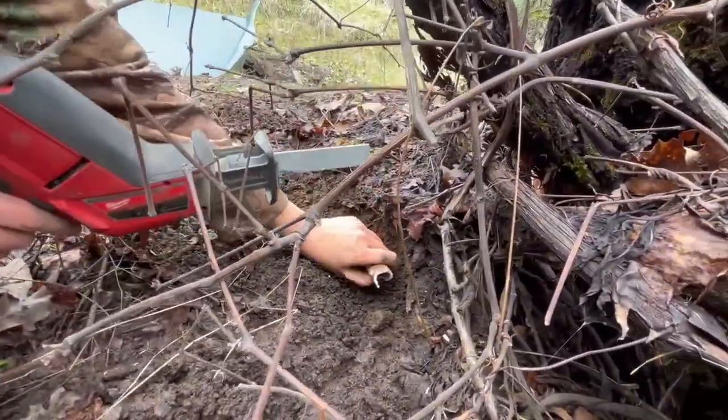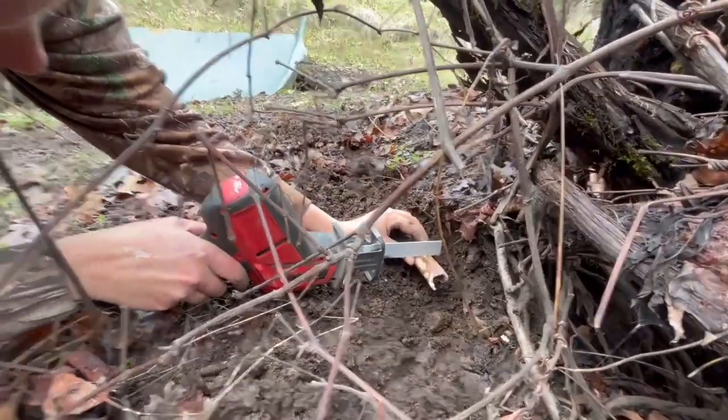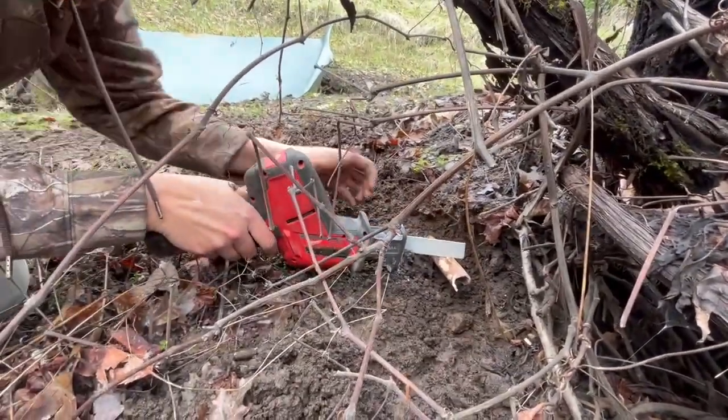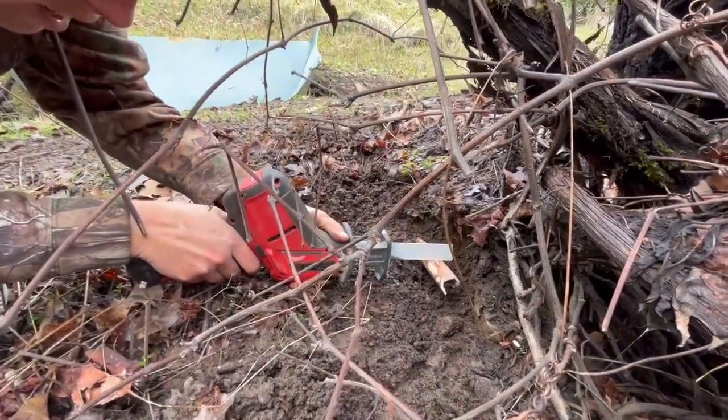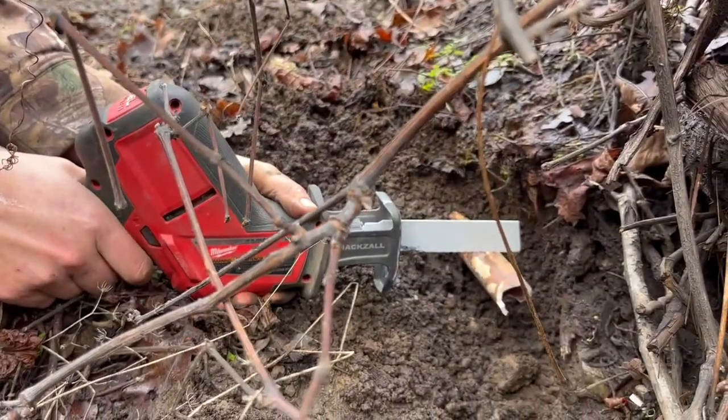I know that it's busted back to there, so I'm going to take it back to about here and try and cut it as straight as possible. It would be helpful if I had the safety off.